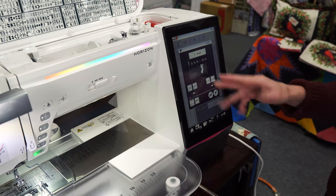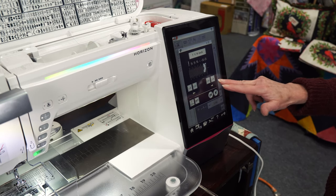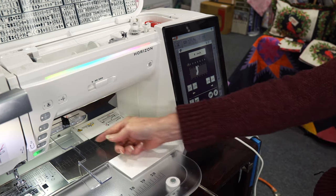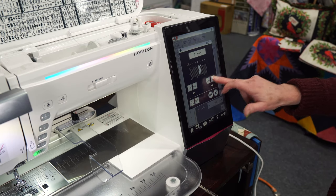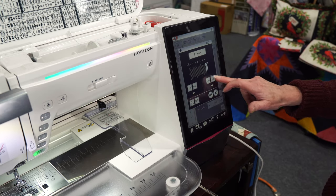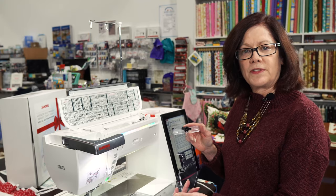I can set the cloth guide anywhere from a minus eighth of an inch all the way over. Maybe you're doing one inch tucks — now I've got my guide for that. Maybe you're making drapes and need four inch pleats — now I have a four inch seam guide. Or maybe you're doing top stitching six inches from the bottom of a dress — I can take this all the way over to eight and a quarter inches. That's an extra feature we have in sewing mode on the 15,000.